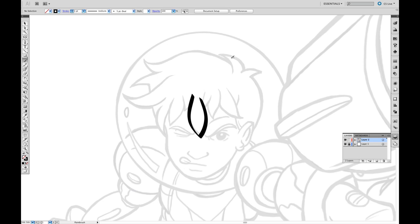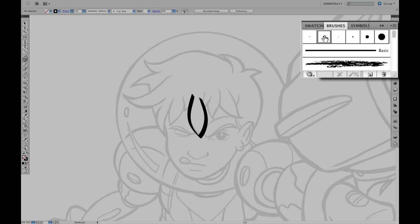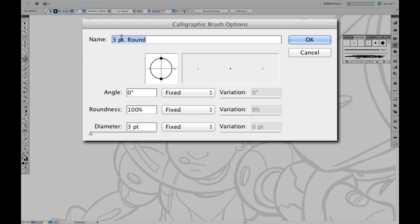Next, I'm going to want to get some pressure sensitivity, so I'm going to make a custom brush. I go over to the Brush Palette Tool, and I'm going to want a circle, so I'm going to click on this 3-point round, double click it, and notice that all of these are fixed. What I want is to use the pressure sensitivity with my Cintiq, so click the dropdown, let's go to Pressure.